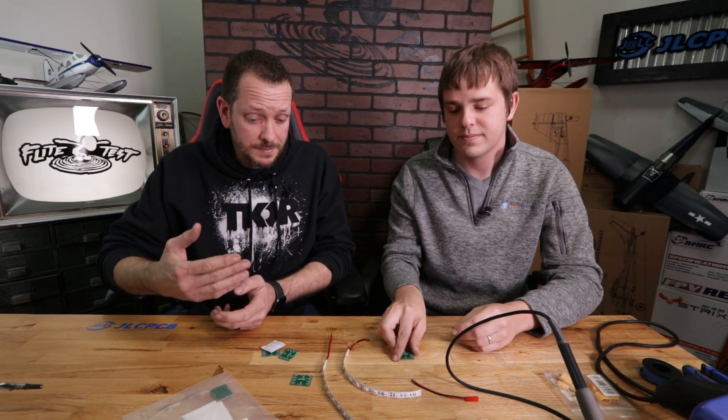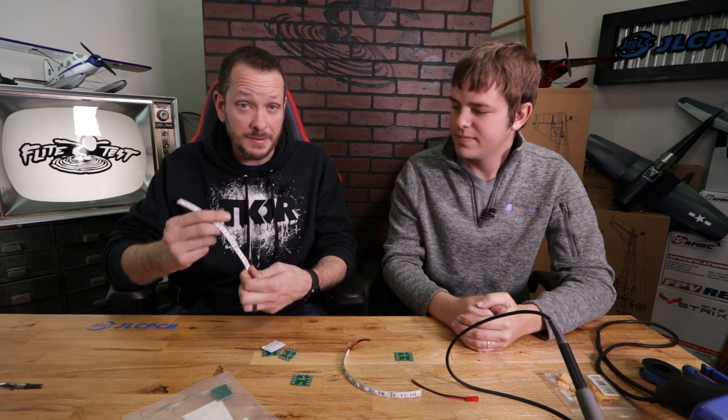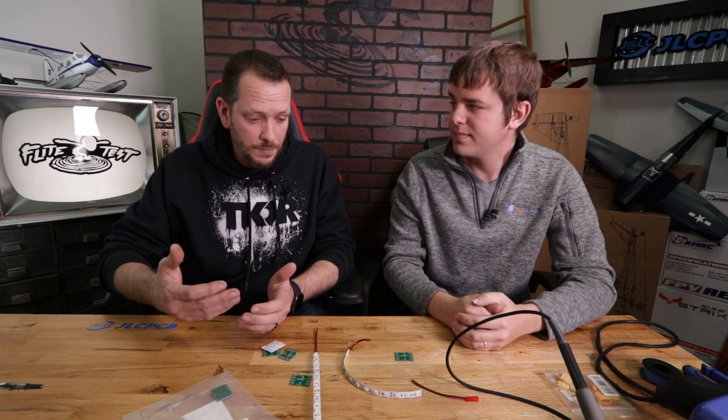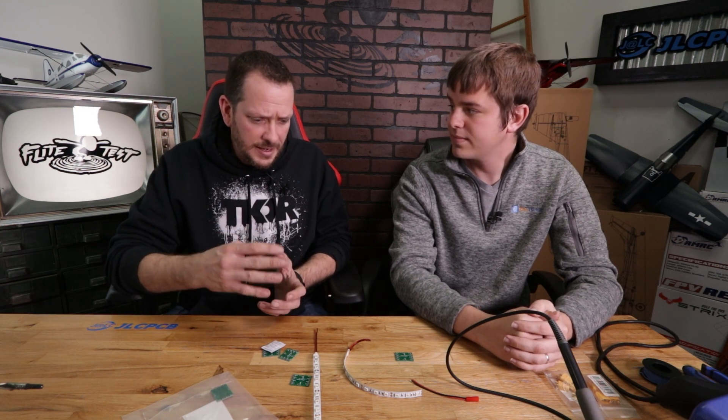This is basically called a power distribution board. We're going to put power in from one source and divvy it out — in this case for LED lights, but it could be for FPV gear or many different functions. Typically in the industry you'd be stuck with generic sizes like 33mm by 33mm, but this gives you the flexibility to make exactly what you want.